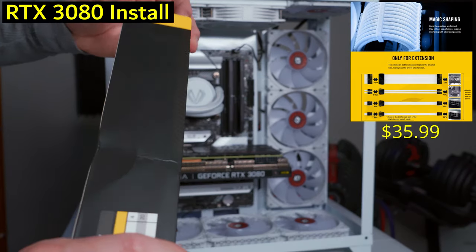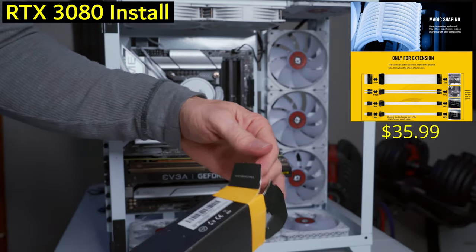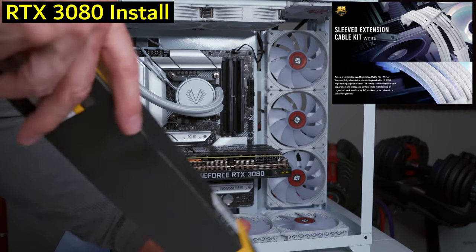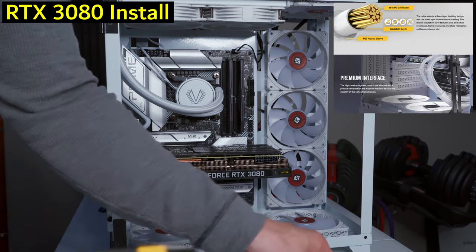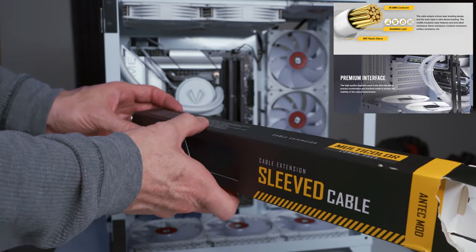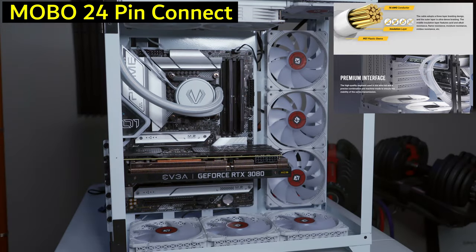Next are the extension cables — I didn't mention these at the start but I bought them after beginning the video. They're Antec white extension cables, $35, and they fit the all-white theme of this build perfectly.